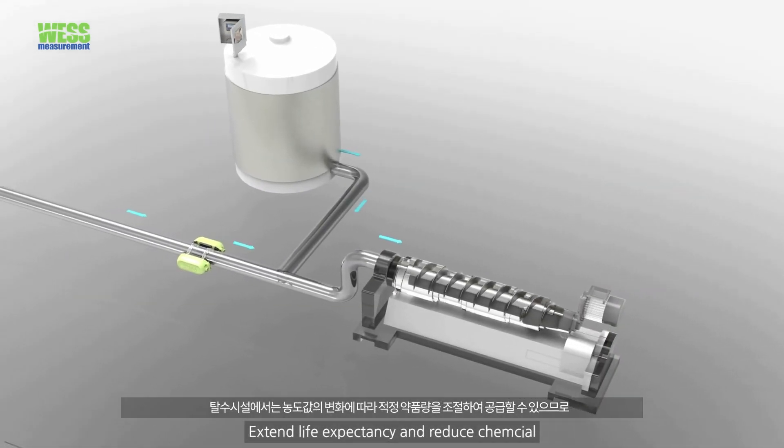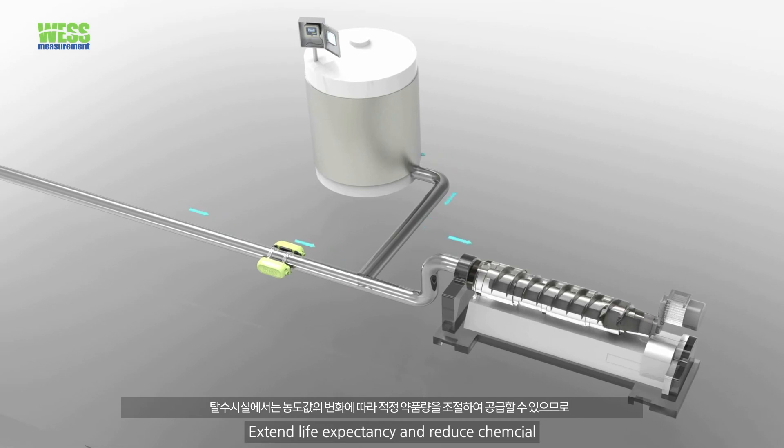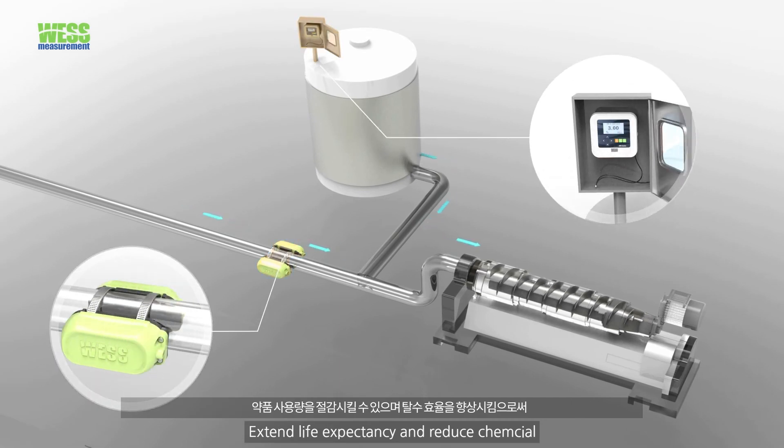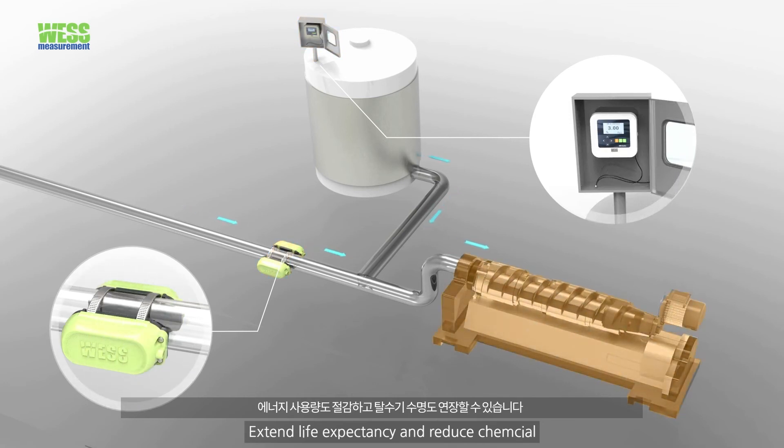By monitoring the density variation, the density meter saves the amount of chemical usage during the dewatering process and extends the life expectancy of a decanter.